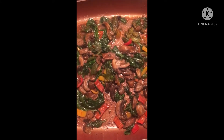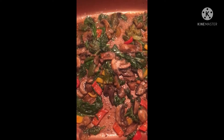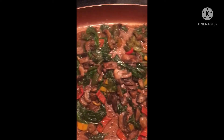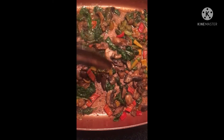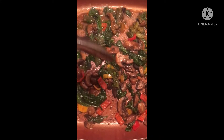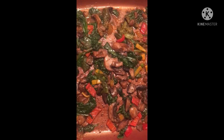Great morning and welcome to Exquisite Wellness! This morning I'm making an omelet — it looks so good. We have red and yellow sweet peppers, spinach, and mushrooms.